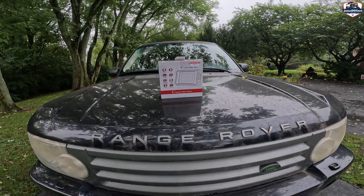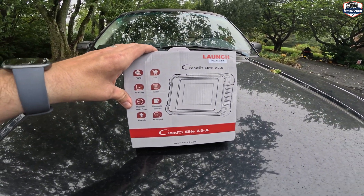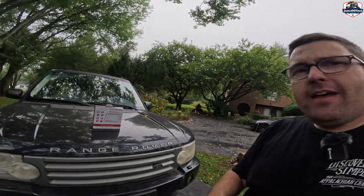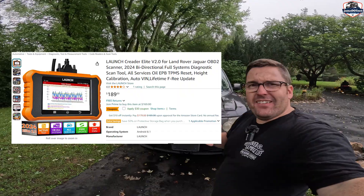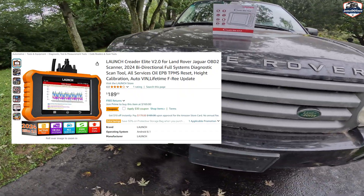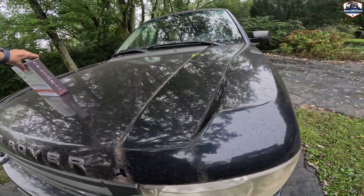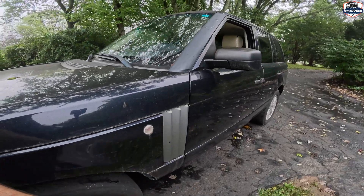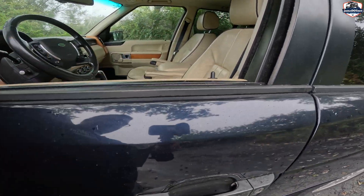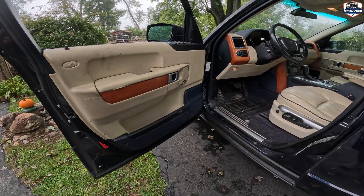Specifically, this is the Launch C Reader Elite version 2.0. I've tested this on my other 07 Land Rover Range Rover, but they came out with a new version, so I'm excited to see how it looks and the difference. As you can see, I've kind of neglected this poor Rover, but it is going to get cleaned up and all the little issues are going to be fixed. Broken door — that's on the to-do list. Let's unpackage this Reader and see what it's all about.